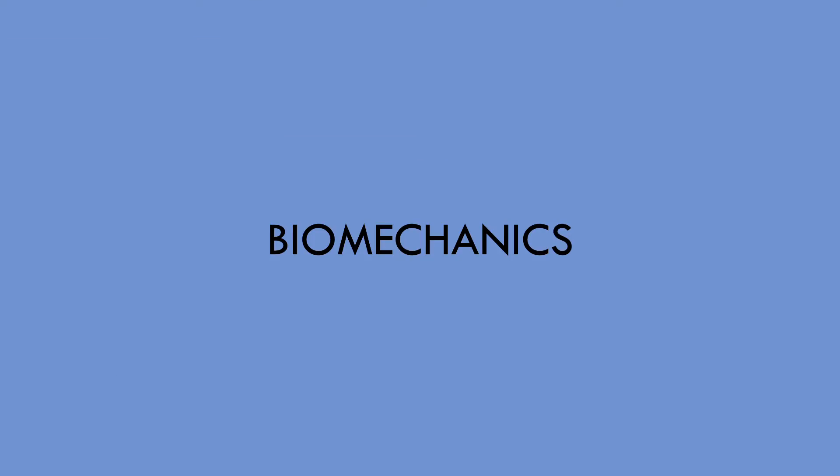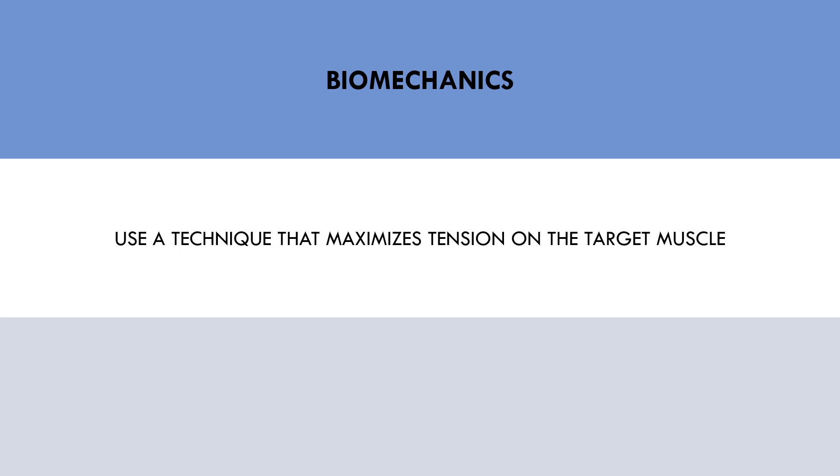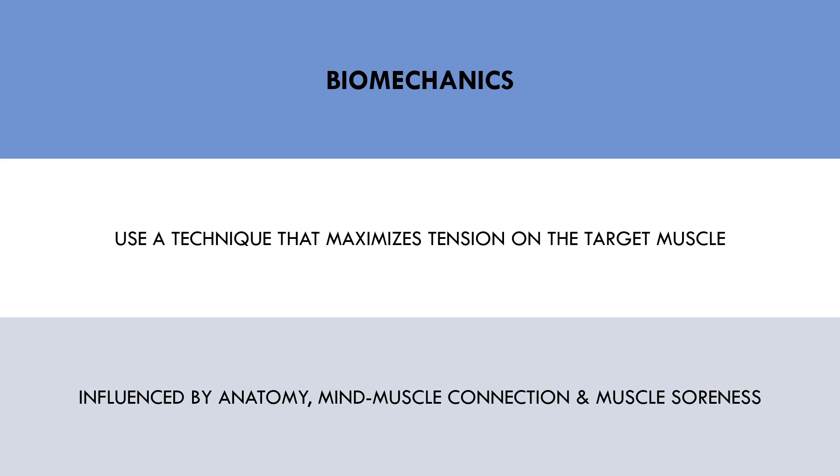The next technique consideration for hypertrophy training is biomechanics of the lift — this refers to how we lift the weight from a positional and movement standpoint. This ties in with the anatomy section where we want to use a technique that maximizes tension on the target muscle. This is based on the anatomy of the muscle, what technique gives the best mind-muscle connection, and what produces muscle soreness the following day. For example, we may perform the leg press with a fairly narrow stance and a low foot position to maximize tension on the quads — even though this may not allow us to lift the most weight, all the tension is on the quads rather than other muscle groups and joints.